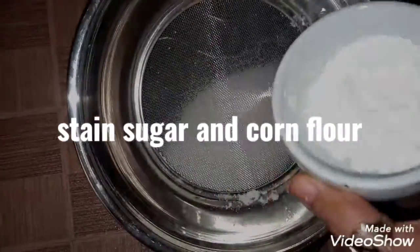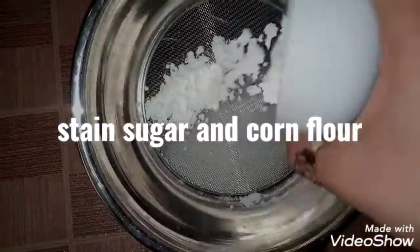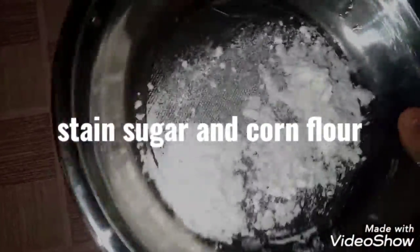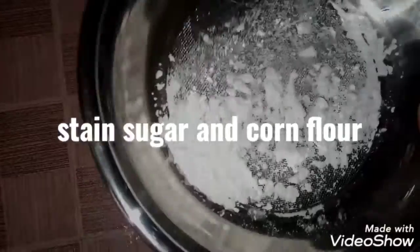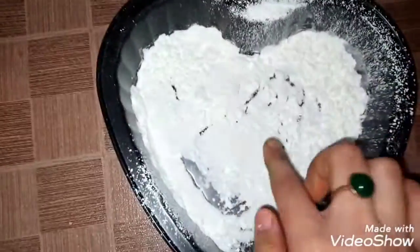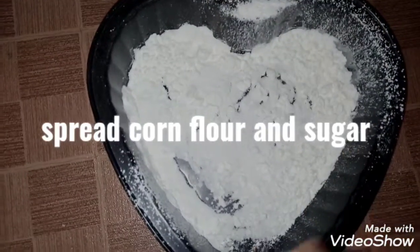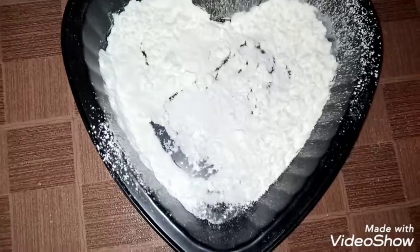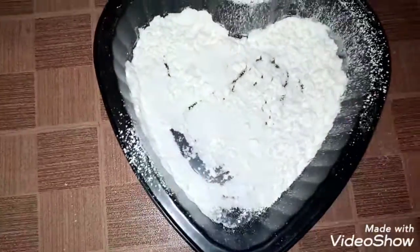The second step is to sieve the corn flour. The powdered sugar is stored in it. You can add the corn flour to the sides.